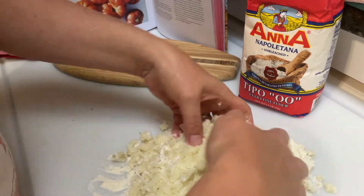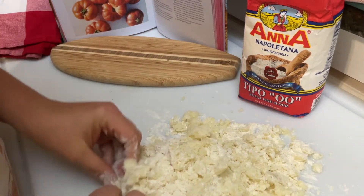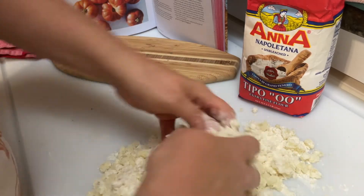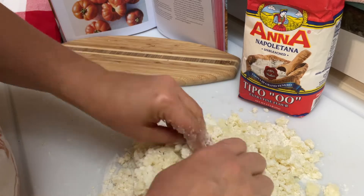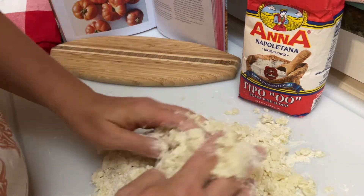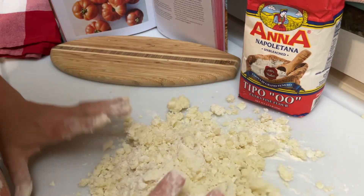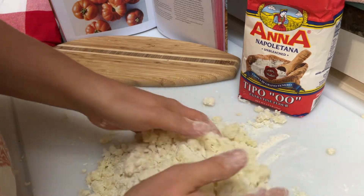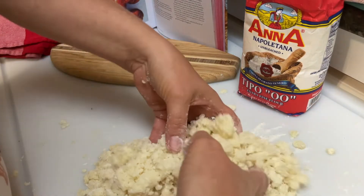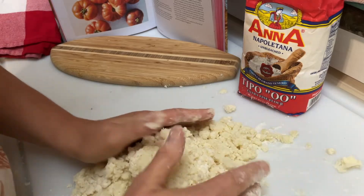I have never made gnocchi before. I love gnocchi. Gnocchi usually comes in two different kinds: there's potato gnocchi and there's ricotta gnocchi. I'm trying to keep it light, so I'm not really smooshing it all together yet — I'm just gonna incorporate the flour in. I don't know if that's gonna make any difference.